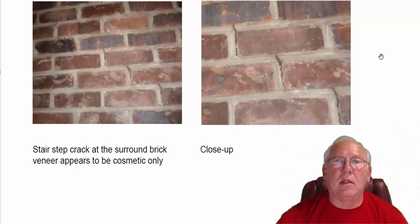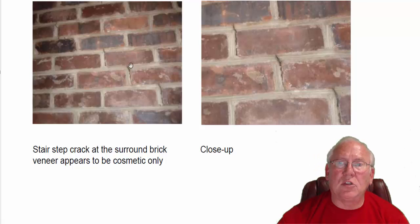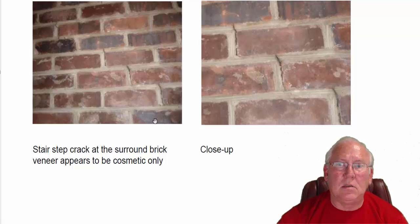Hey Sherry, it was great to see you out at the house today. We took a look at the surround above the fireplace. It goes from the fireplace opening right at the lintel, that holds the top row of brick in the fireplace opening, all the way up to the ceiling, terminating just below the ceiling.